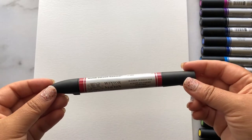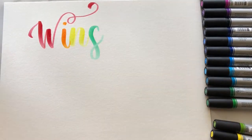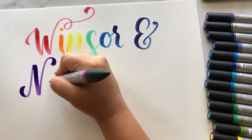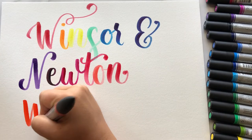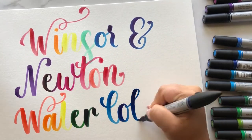Hello everyone, today we are going to be talking about Winsor & Newton watercolor markers. Most people know Winsor & Newton as a paint company, but they have some pretty amazing watercolor markers, so let's go ahead and review them and I'll let you know exactly what I think of them.